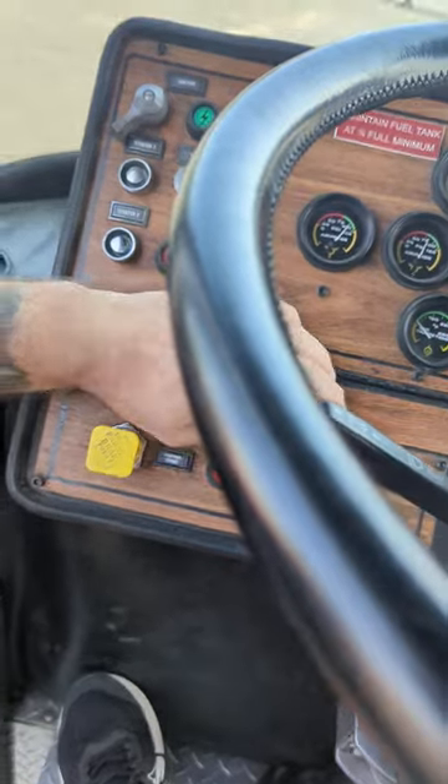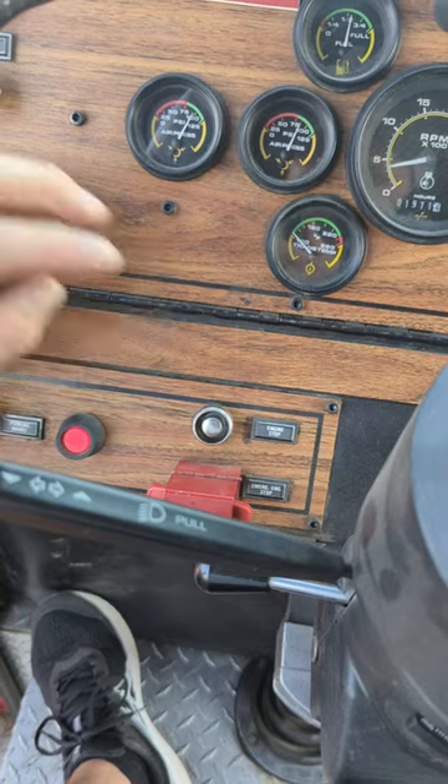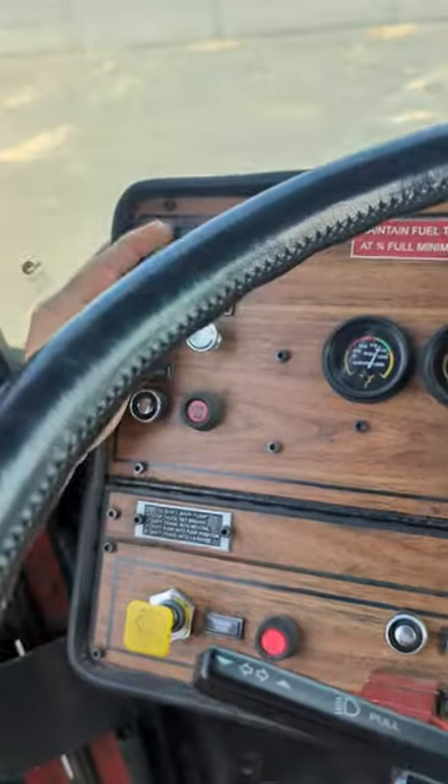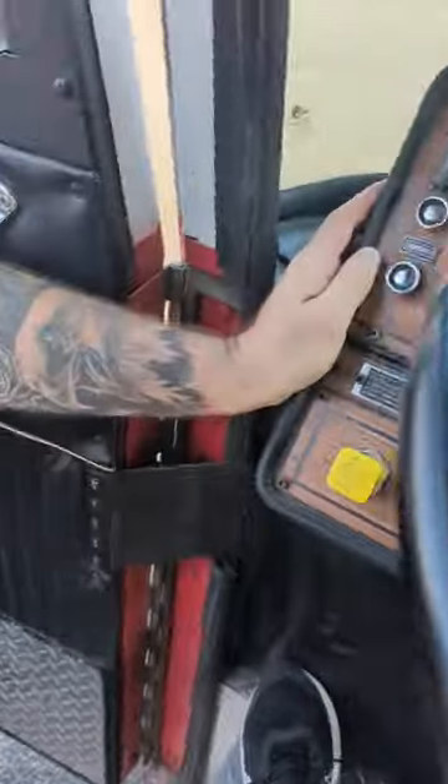To shut it off, there's the engine stop right here. You just press and hold that, shut off your ignition, then shut off both batteries. Batteries have to be turned off.